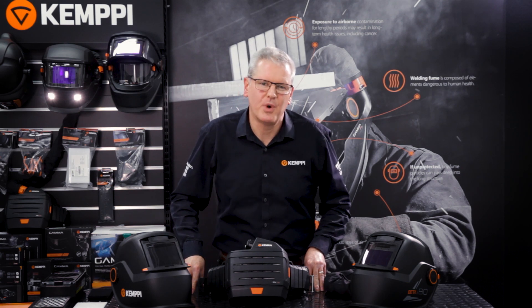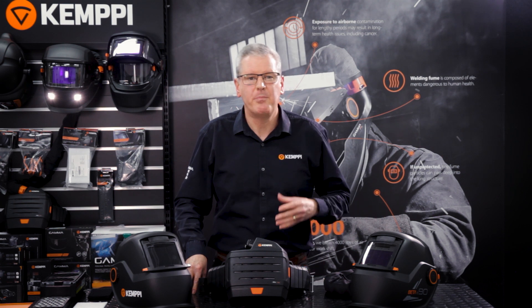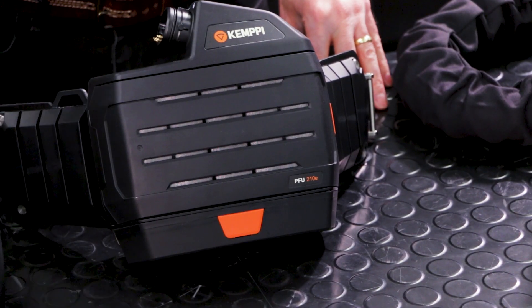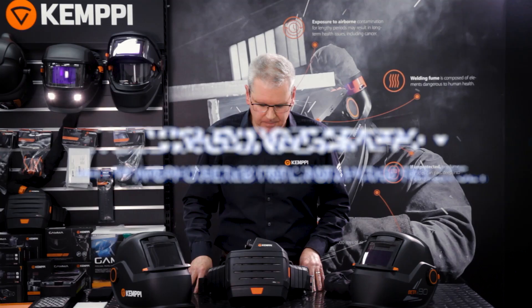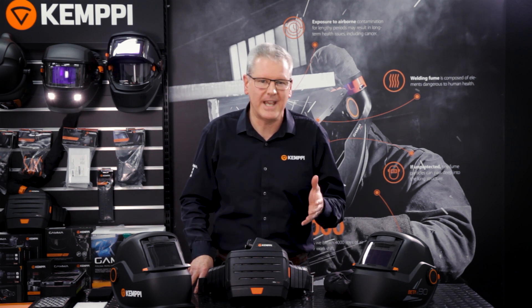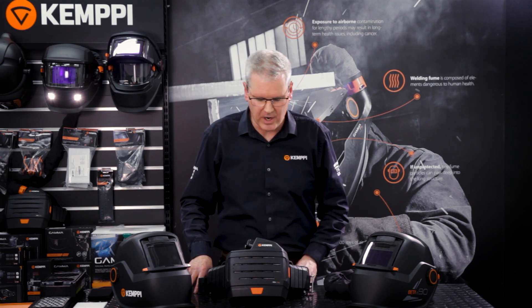Welcome to the Safety Products Workshop. In this particular video we're going to concentrate on the PFU 210E and the filter set that corresponds to this particular unit and the choices that are offered to you, the user. PFU stands for Powered Filter Unit and the 210 refers to 210 litres per minute, maximum airspeed from the unit itself.